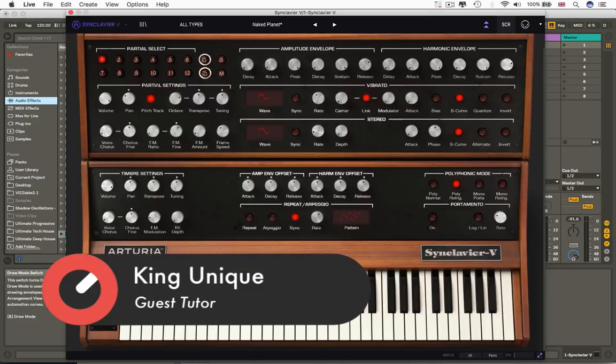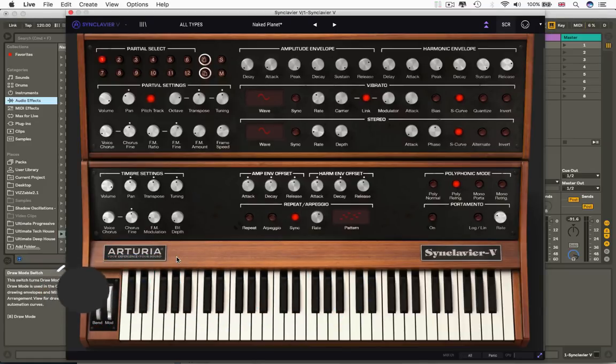I am fond of telling you how we're going to go through this and come out the far end and it's all going to seem much simpler. Well, that is going to happen, but 'much simpler' is a relative term. It's never going to feel as simple as an SH-101 or Behringer Moog. This is quite the complex beastie — but on the other hand, you can do some amazing things with it.